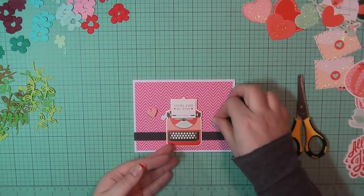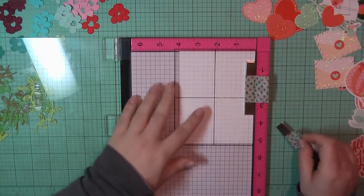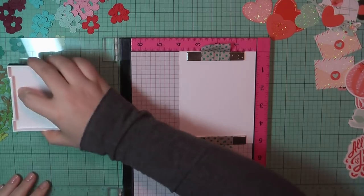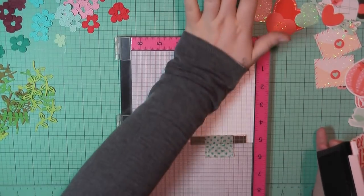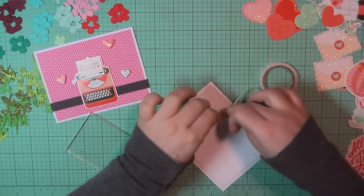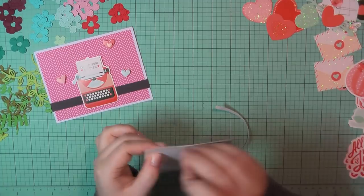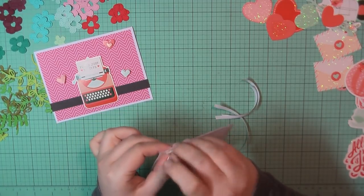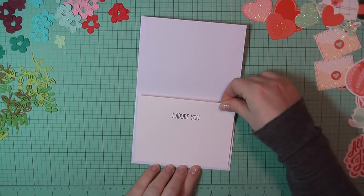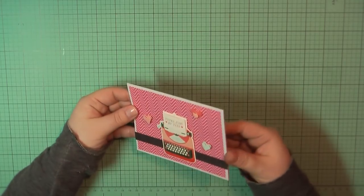Then I'll take the remaining three heart stickers and place those in a triangle pattern on the front of my card base. For the inside, I've grabbed a Neenah panel trimmed to four by five and a quarter, and I'm going to stamp the sentiment 'I adore you' using my VersaFine Onyx Black ink. I'll add double-sided tape around the outside edges, peel away the backing, and place that on the inside of my card base. And that will complete card number six.